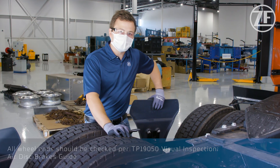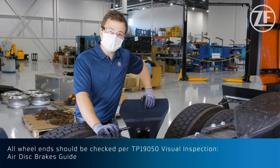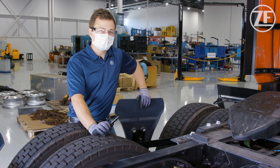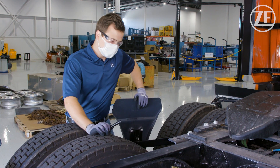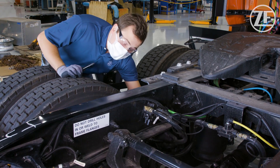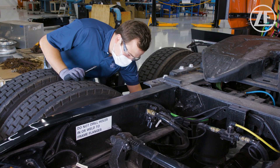For our pre-trip inspection, we want to check the air system where possible on this vehicle to make sure that our air lines are free of cuts, bulges, abrasions, anything that might affect braking performance. We especially want to listen for heavy leakage and make sure that that's remedied before the vehicle is put into service. We'll check our air lines to make sure that these are in good shape and that they're free moving, allowing the caliper to move freely back and forth during operation.